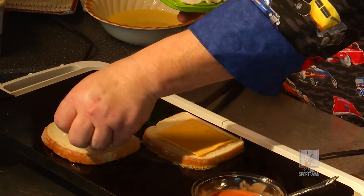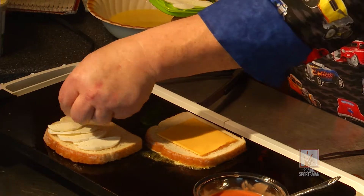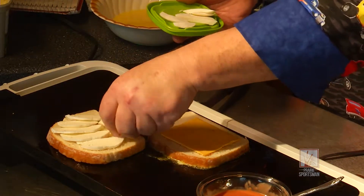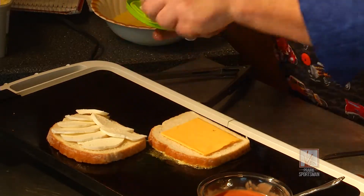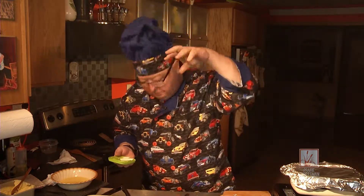This sandwich had huge popularity in the 60s and 70s, partially because it was considered a bit decadent. What's changed over the years is how people cook it. Back then, especially when I started in the restaurant field, this was a sandwich dipped entirely in egg and then deep-fried, then cut and usually served with a syrup.